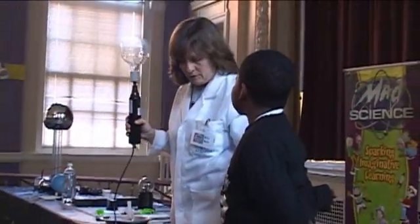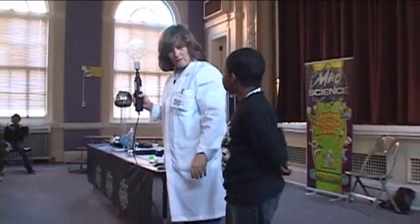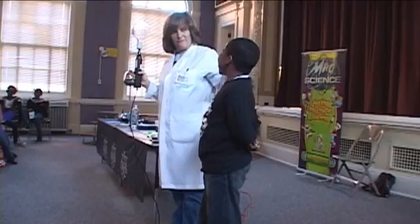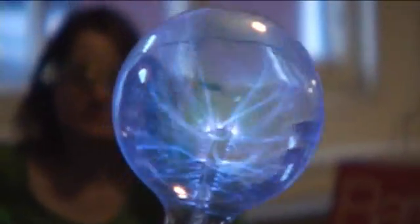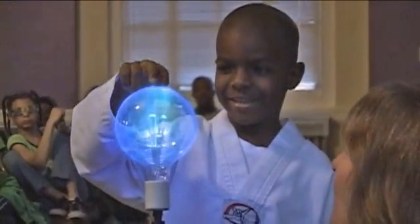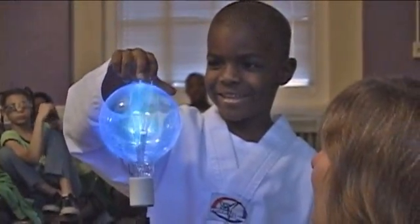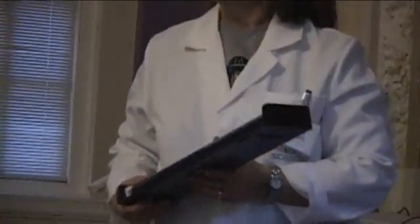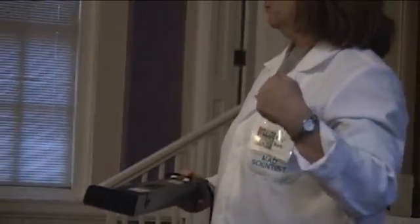Static electricity is what happens when you shuffle across the carpet and touch your little brother or sister. What happens? You get shocked — it's static electricity. Electricity has no place to go. Did you see the lightning coming from his fingers?